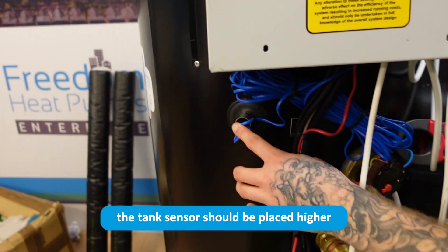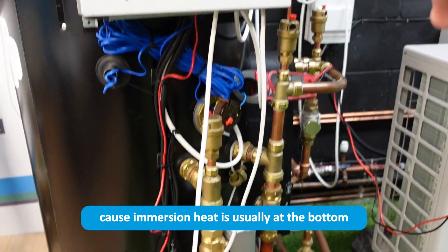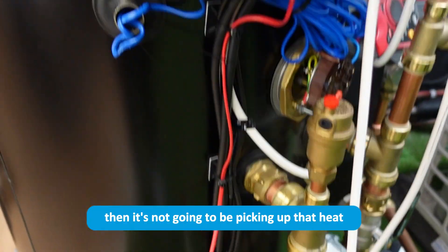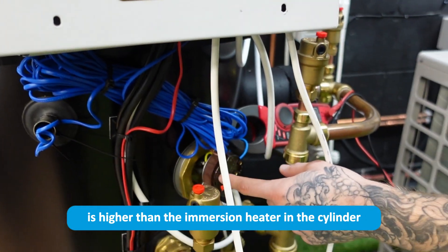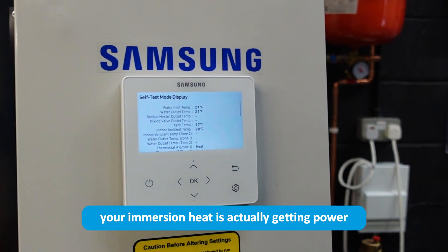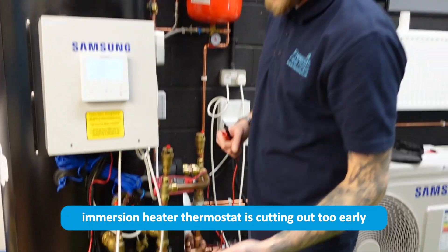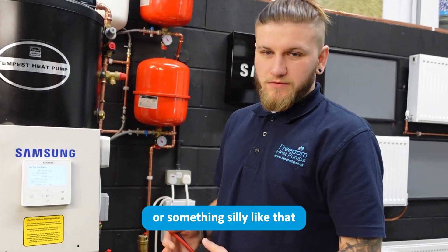The tank sensor should be placed higher than the immersion heater in the cylinder. That's easy in most cylinders because the immersion heater is usually at the bottom, but on this cylinder it's about halfway up — so if the probe is in a temperature sensor pocket below it, it won't pick up the heat correctly. Always make sure the tank probe is higher than the immersion heater. Check that the immersion heater is getting power and pulling current all the way up to the required temperature. You'll likely find it's either the immersion heater thermostat cutting out too early, or the temperature probe not being pushed fully into the pocket or positioned above the immersion heater.